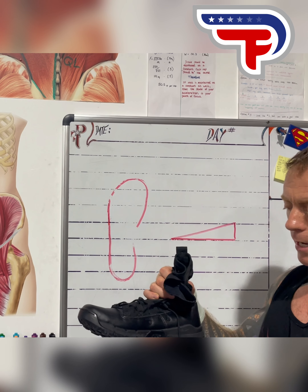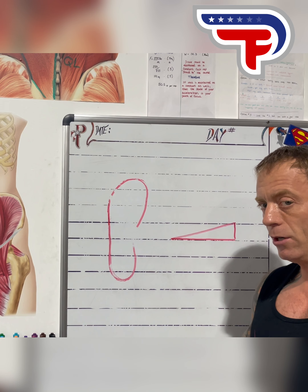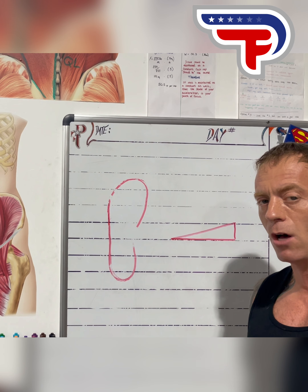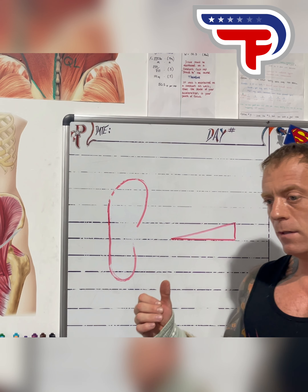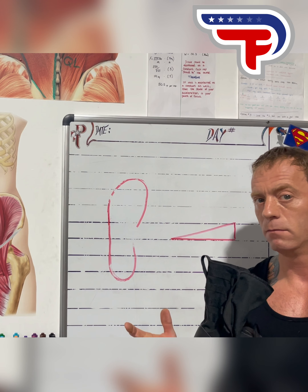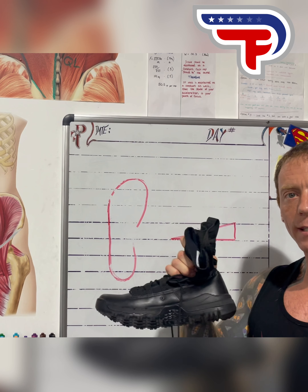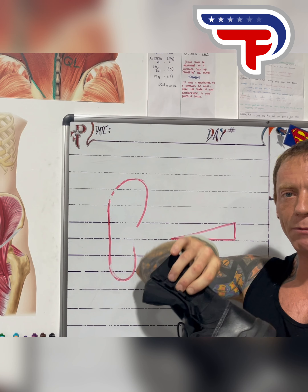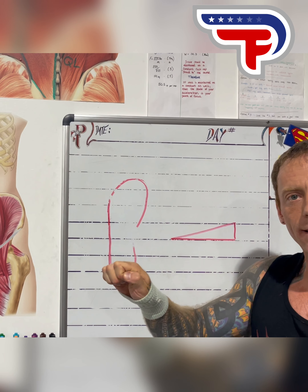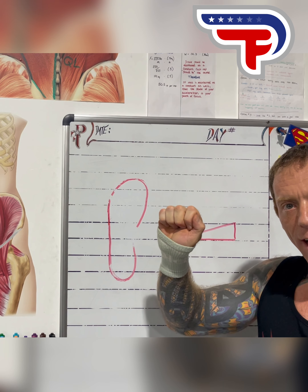That is why high-top boots, narrow toe box shoes, and shoes with a high heel-to-toe incline are a huge contributor to ruptured Achilles, plantar fasciitis, and tons of foot trauma including bunions. That's why I never wore boots in the military. We never want to lock down the ankle — the boot is just to keep sand out — but when I can't move my ankle, the Achilles or plantar fascia is what gets destroyed.